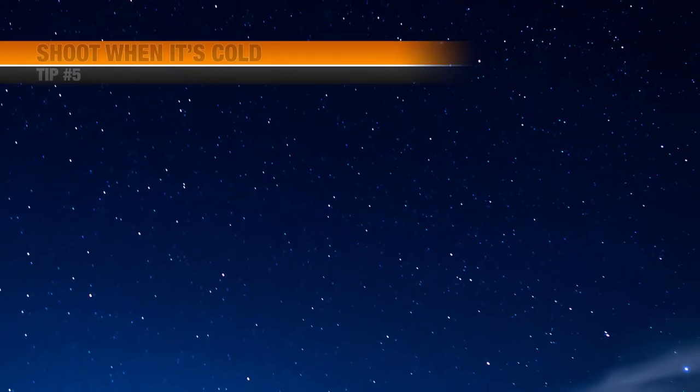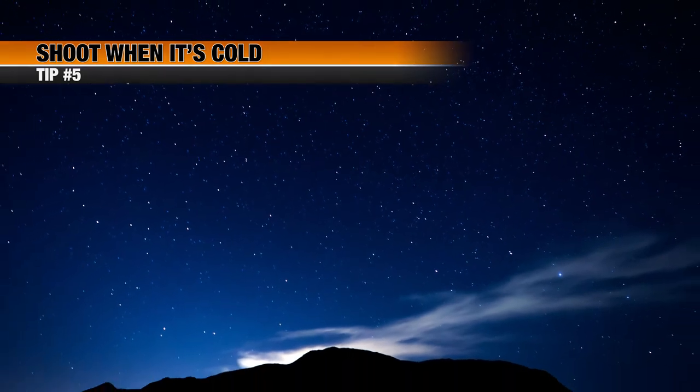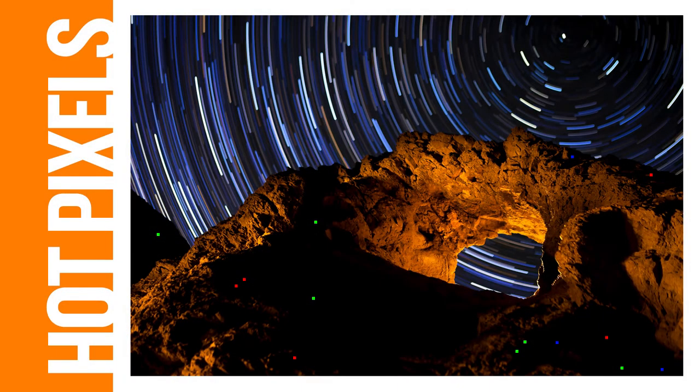Cold is your friend. The sky is much clearer on cold nights due to the lower moisture content in the air. On warm nights, this moisture can make the sky seem hazy and dull the appearance of the stars. Shooting while it's cold is also a benefit to your camera's sensor — on warm nights the sensor will heat up and may produce hot pixels. These little green, red, and blue pixels will be greatly reduced if you shoot when it's cold.